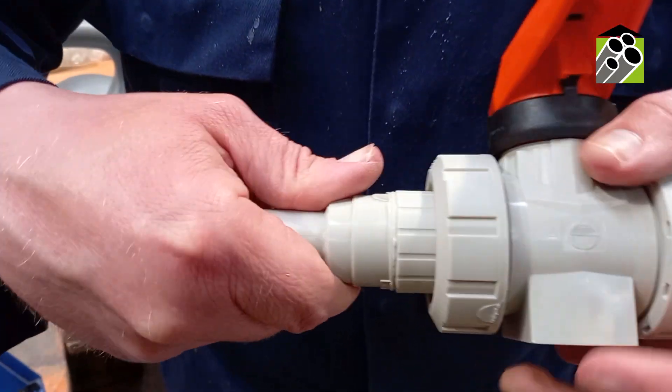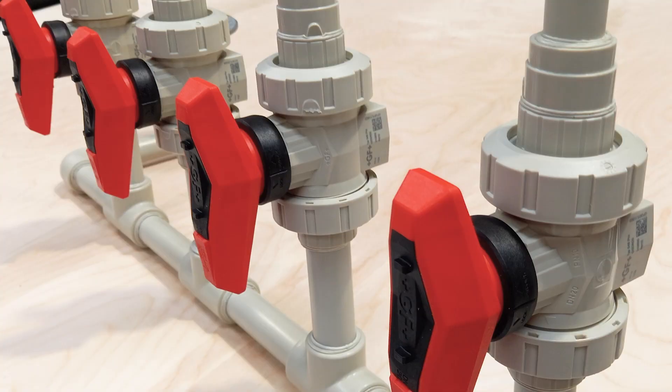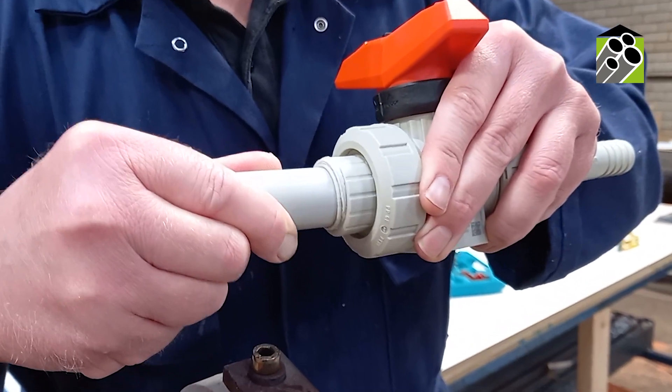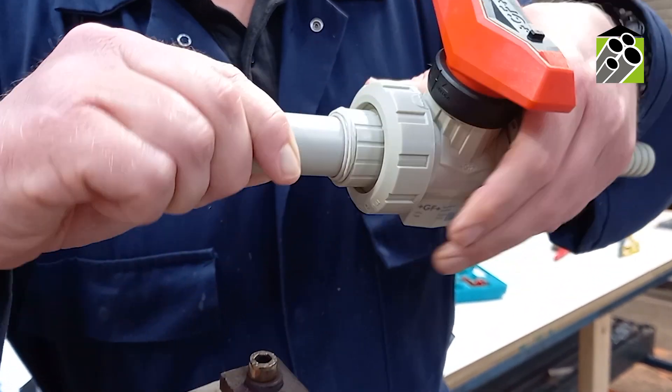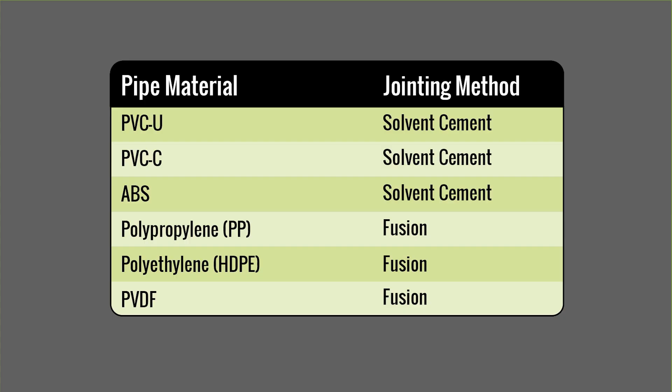Hello and welcome. Today I'm going to be taking you through the process of socket fusion. Firstly, let's explain what socket fusion actually is. It is a method of joining plastic pipe and fittings to create leak-free, pressure-resistant joints. It is used in instances where the pipe material itself doesn't allow for the use of solvent cement. This method will typically be used for polypropylene and high-density polyethylene pipework.